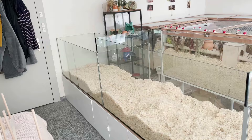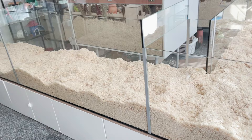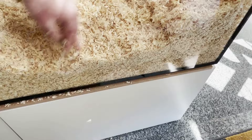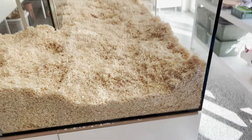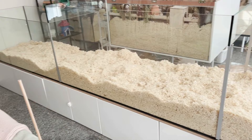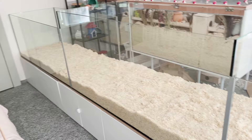I spread it around the whole enclosure and after that I needed to compress it so it would hold burrows perfectly. I always use my hand to do this, pressing as hard as I can so it's compressed — this way it holds burrows way better. I do this all across the enclosure because the burrows need to hold everywhere, and here is what it looked like after I compressed the whole enclosure.